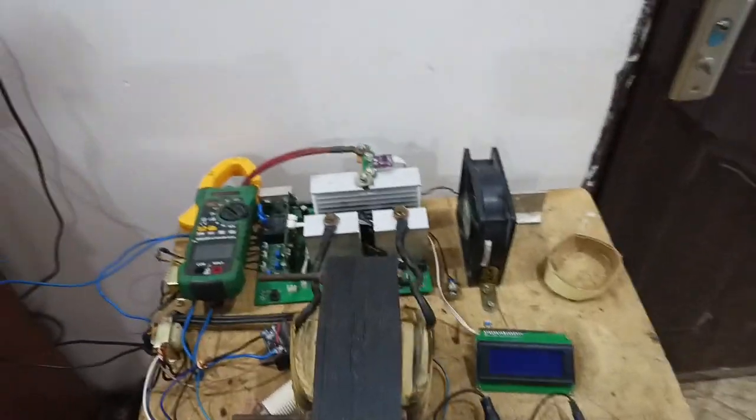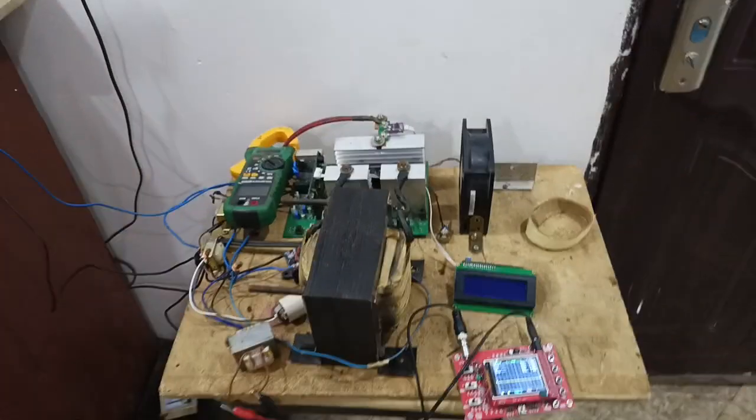Welcome to my YouTube channel. My name is Ayakub Mohamed. Today I want to do one small video to show how I overload test the inverter.